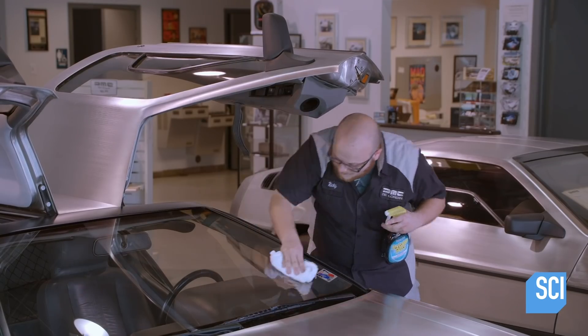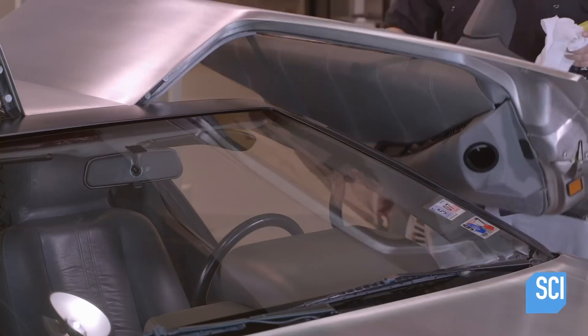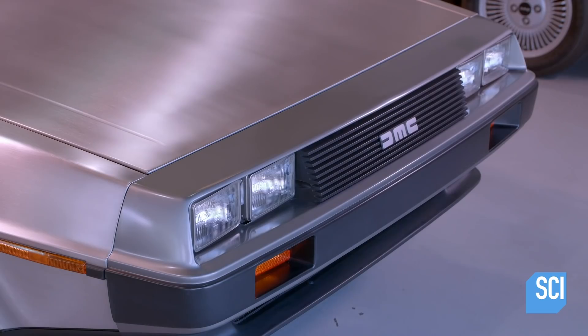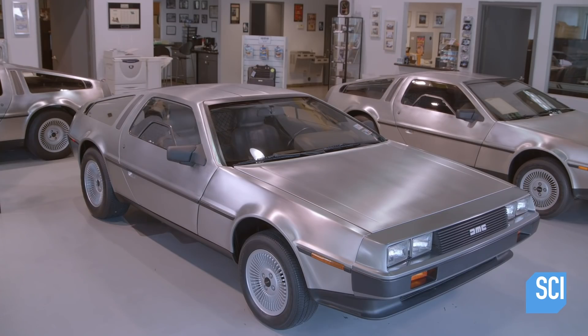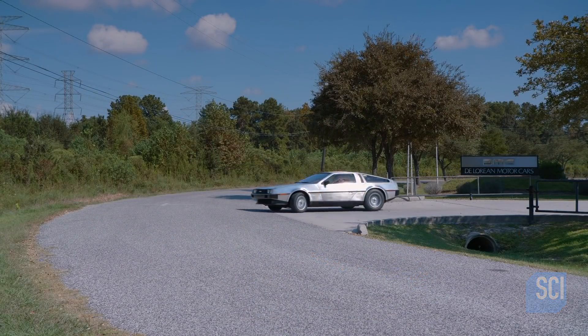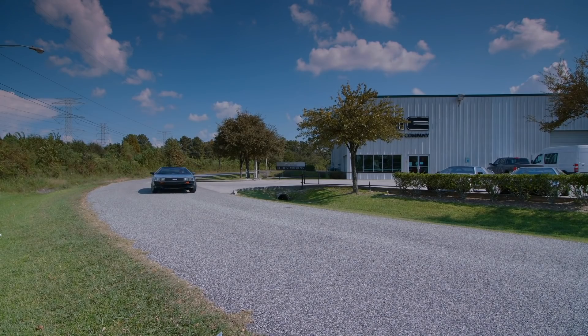Inside, technicians reupholster the seats and treat any discoloration in the vinyl panels and dashboard. Finally, the entire car gets an extensive exterior cleaning. It's taken months to restore this DeLorean, but once tested in various driving conditions, mechanics confirm that this 1980s throwback is ready for its comeback.